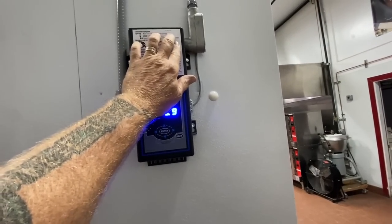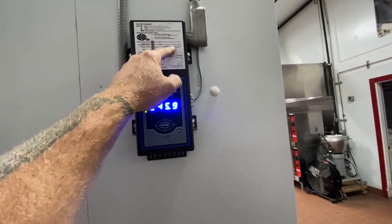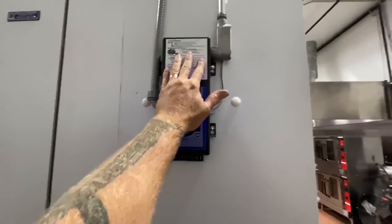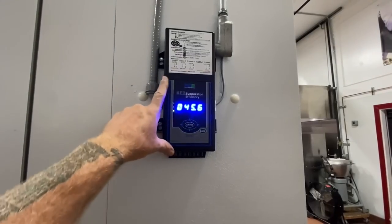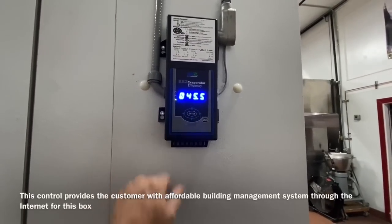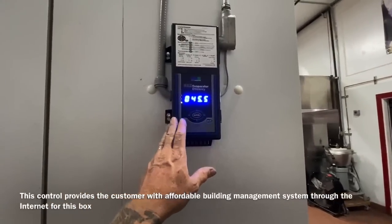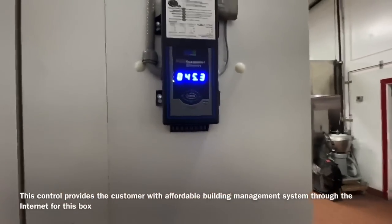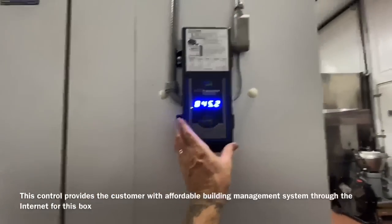Just five wires total: power, ground, neutral, then we took the hot to the common of the fan relay and then to the common of the liquid line solenoid relay. Liquid line solenoid out, fan out — it all hooks up to that connector board. This thing is going to turn off your evaporator fans and your liquid line solenoid valve when it needs to, turns the evaporator fans off for electricity savings, and it'll do your defrost with the sensors. You can also hook it up to electronic expansion valves.